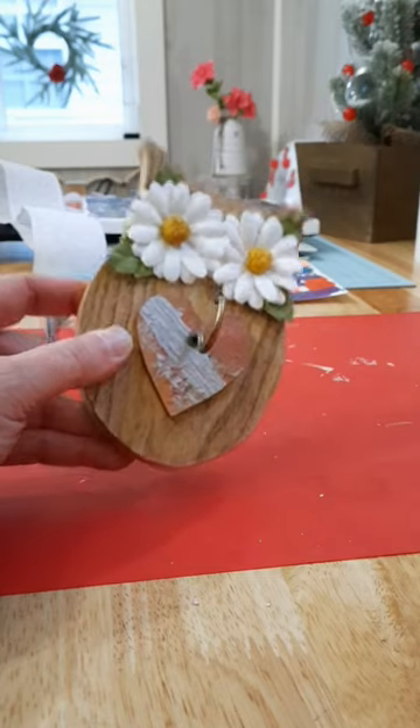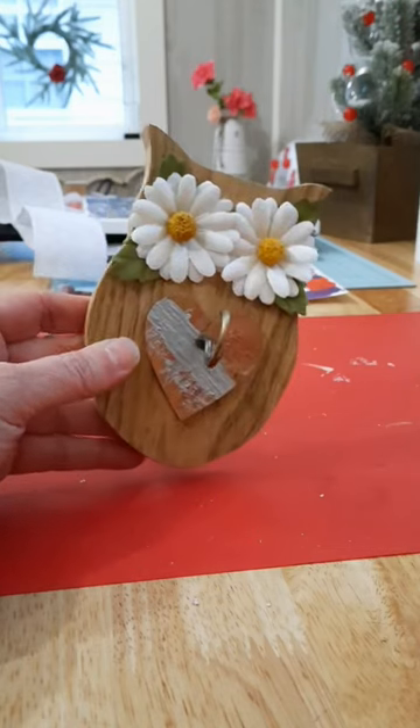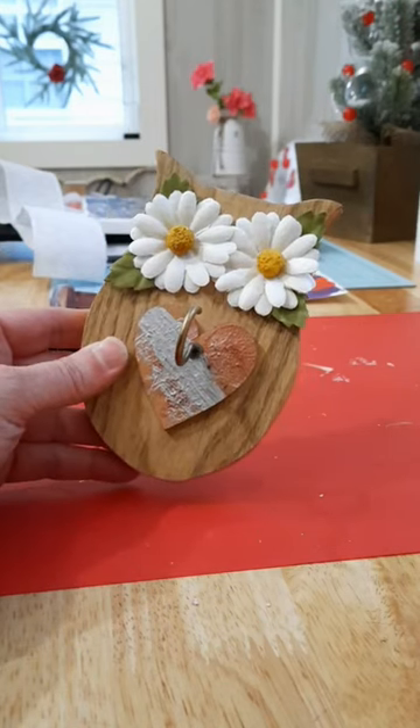And here it is. I ended up having to take the hook out and do a pilot hole to drill because I couldn't turn it all the way, but I think it turned out cute.